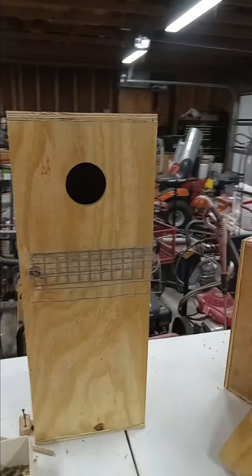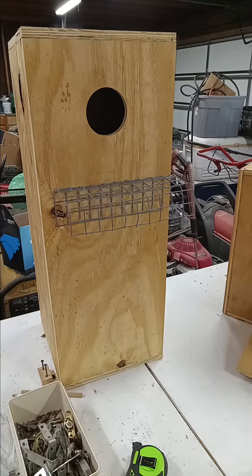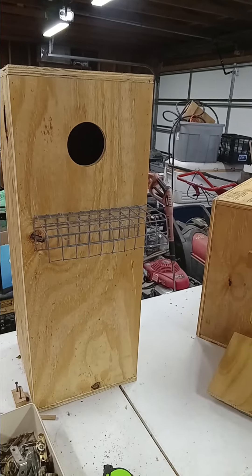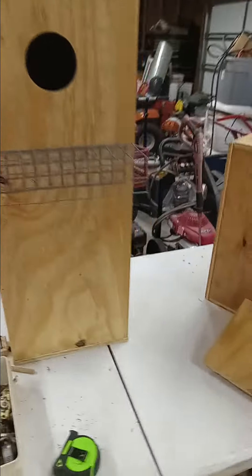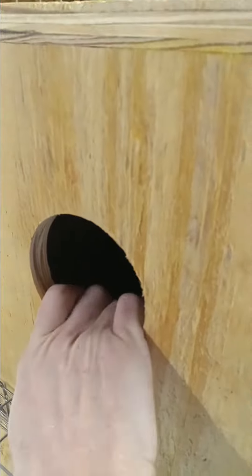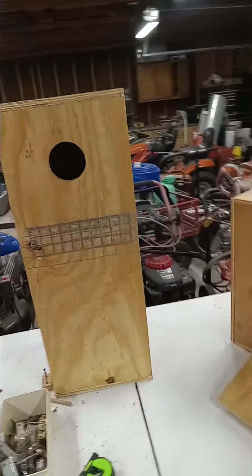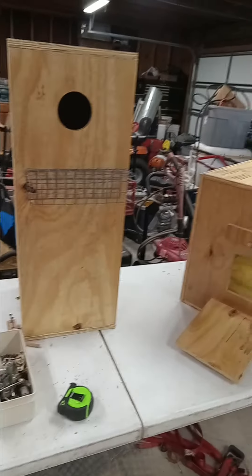This box here is for the Kings — they're real pretty. They prefer their boxes deep. In the wild they usually prefer empty old logs. I'm going to put a hole in the back. There is a little metal ladder inside that goes from the opening down to the bottom, and that gets attached to the wall of the building.